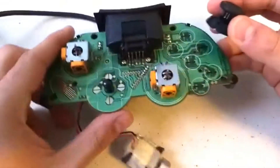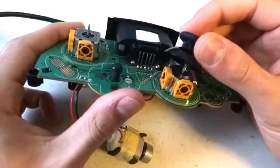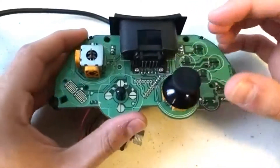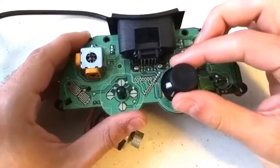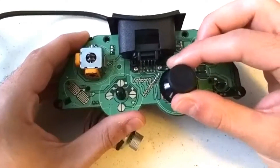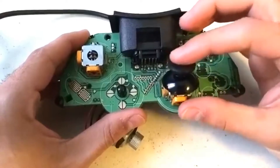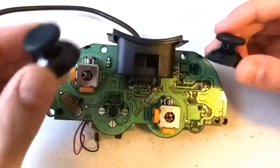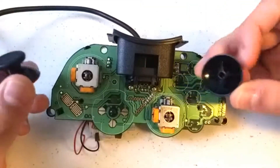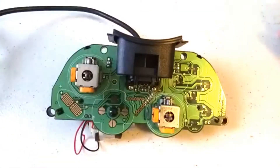Let me show you what it looks like if I put no glue on it — just insert it like that. Look how loose it is. There's a lot of movement in all directions without actually turning the stick, so it doesn't really fit. Again, it is the same size, so if I can just fill in this extra space, we should be fine. And as I showed before, I used Gorilla Glue.